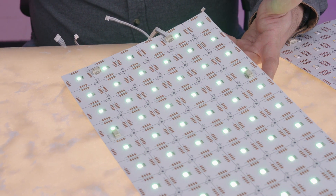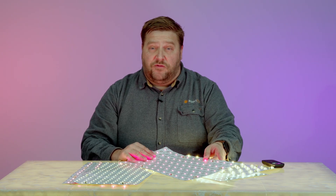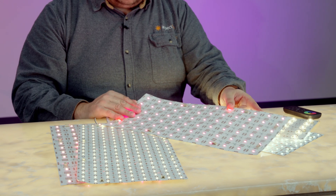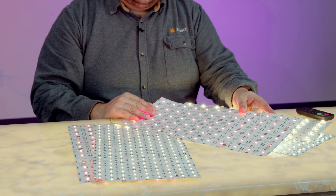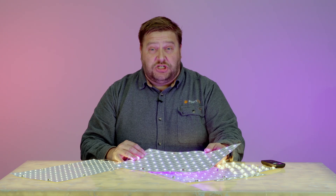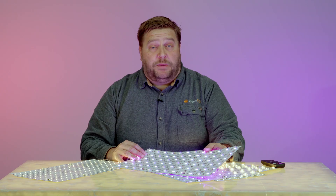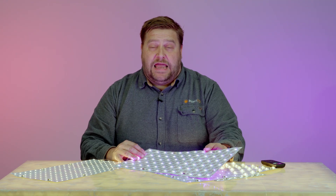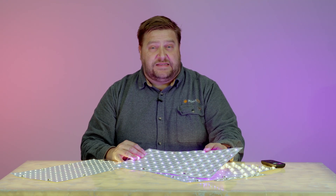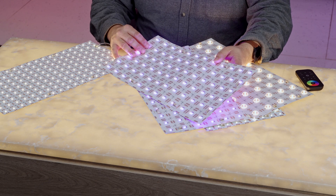Our Spectra light sheets are an RGB light sheet. This allows you to have red, green, or blue and any combination thereof to backlight your project with color. Our Spectra Plus light sheets are RGBW, so not only do you have RGB but you can also select a 3000, 4000, or 6000K chip to have a white that is a more pure white for your project.